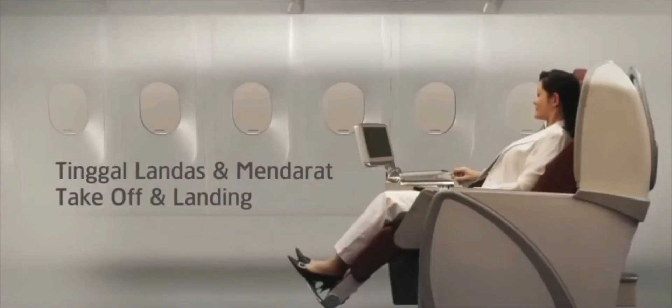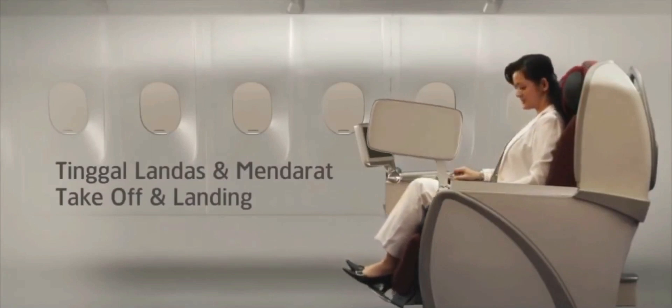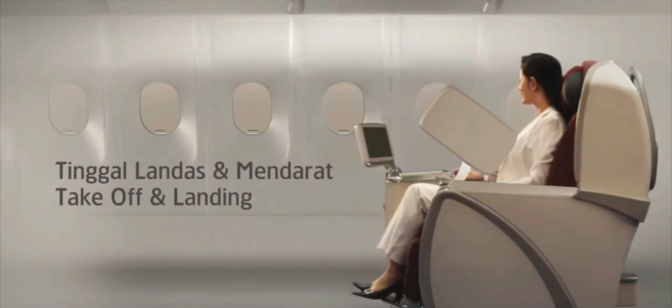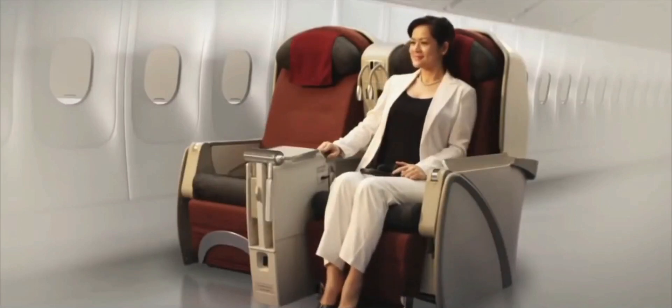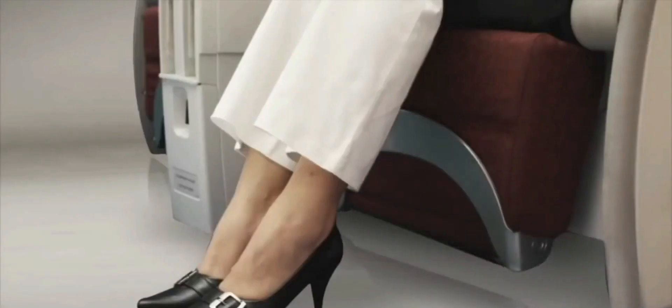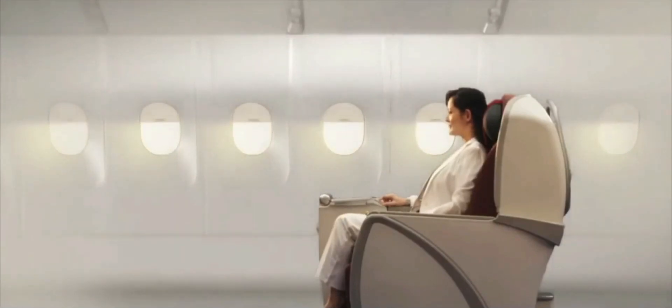Please ensure that your seat is upright. Your personal video screen, tray table and footrest are folded away. And your window blind is raised.